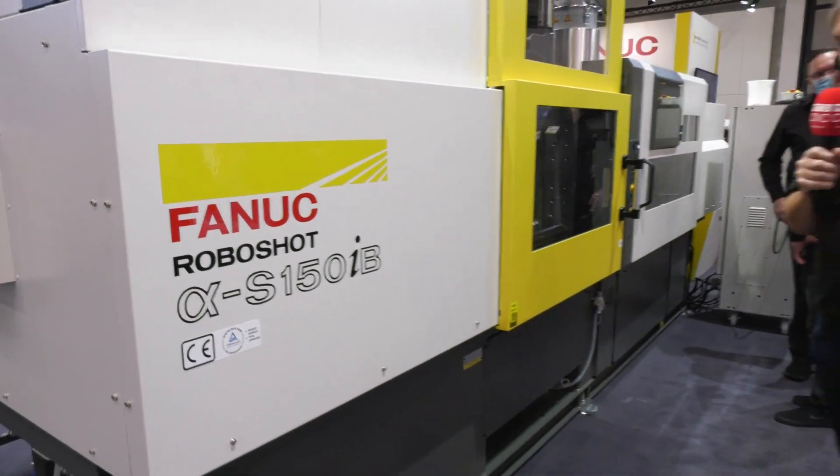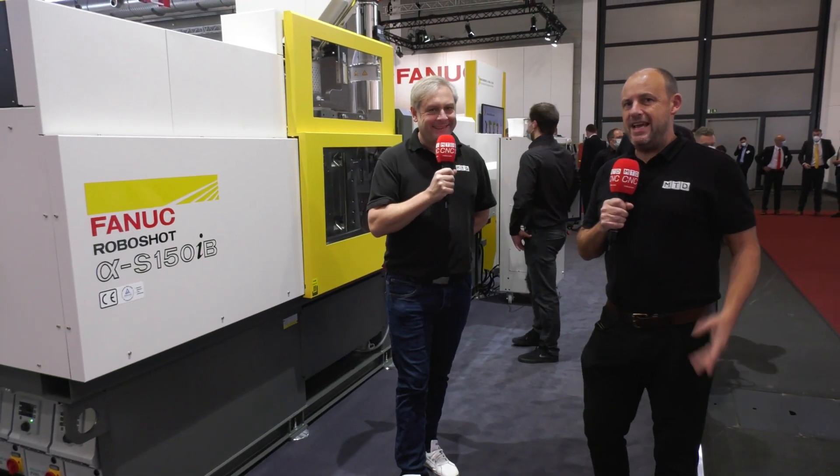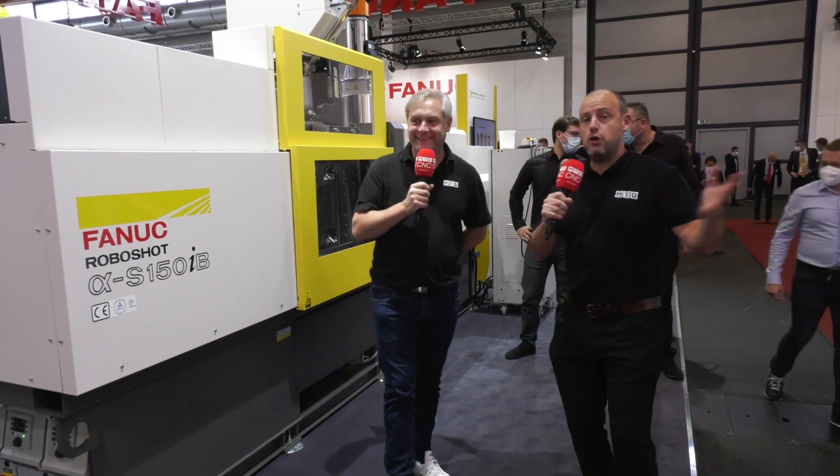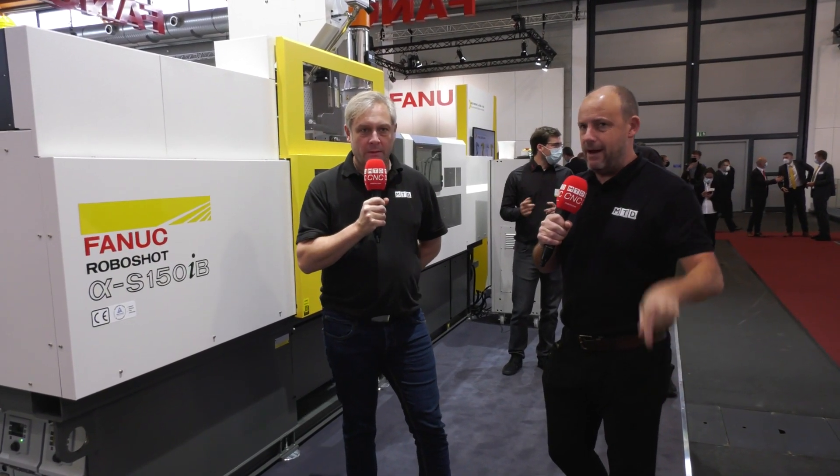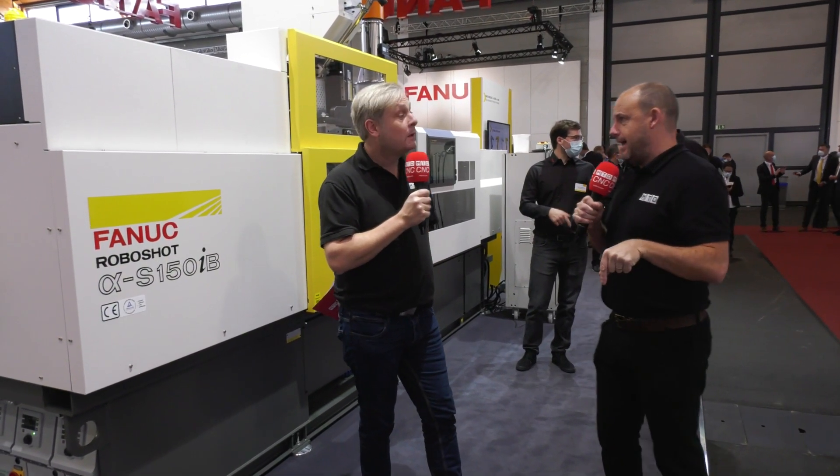FANUC RoboShot S150IB — this is the machine we're going to be discussing. I'm going to be asking Colin what he's learned about it over the last day or so. We're at Fakuma, a show happening in Friedrichshafen, Germany, all about injection molding. Great to be back at a show.